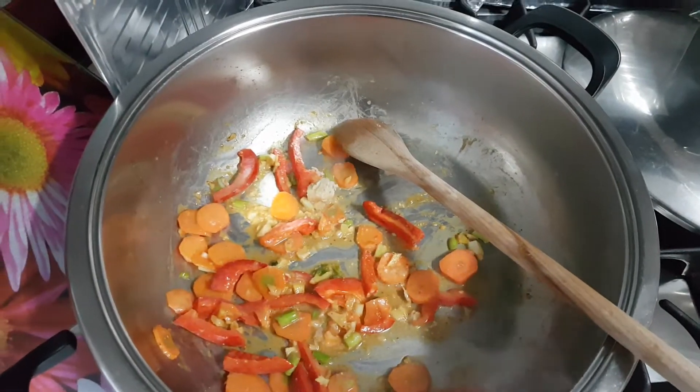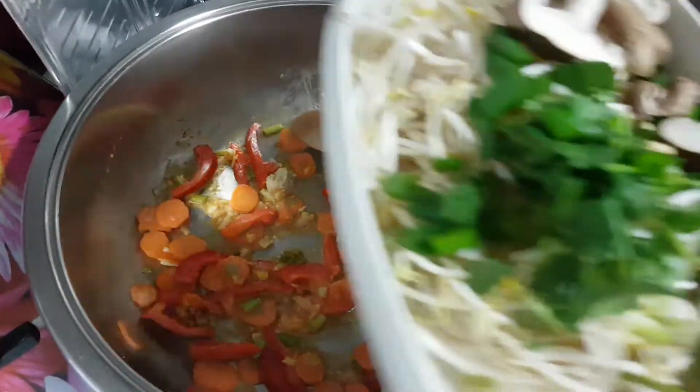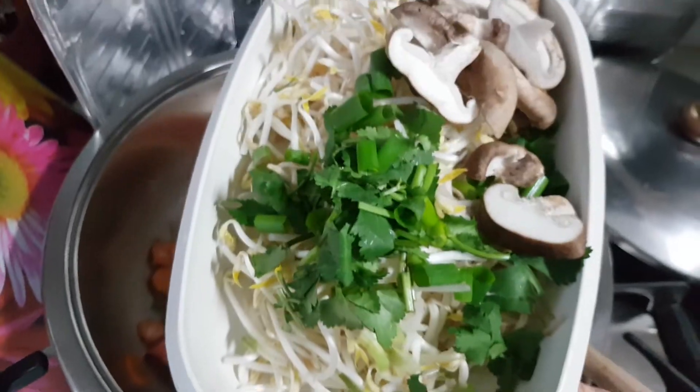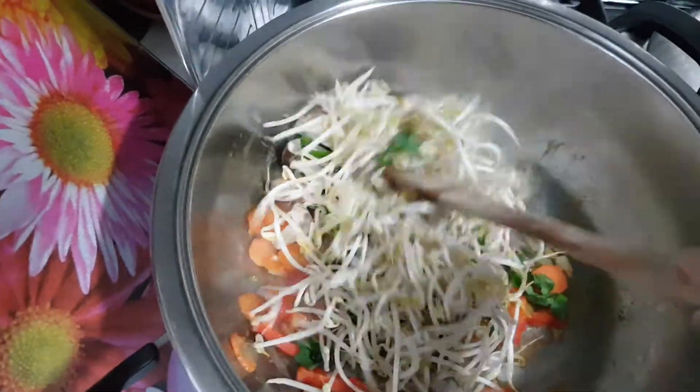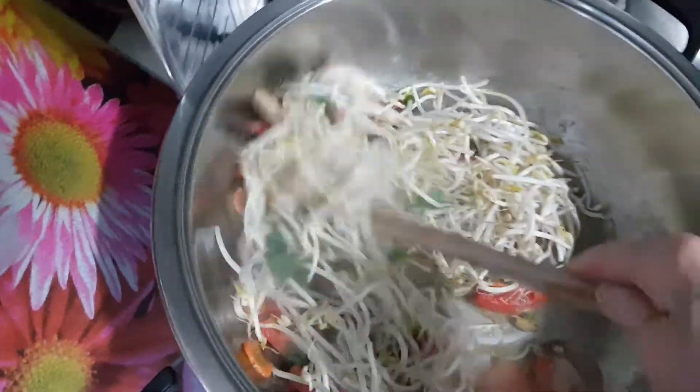And now I put in capsicum, fresh capsicum, and I'm just going to add in everything fresh here — fresh sprouts, fresh mushrooms and coriander, and a little bit of shallots too. Give it a stir.